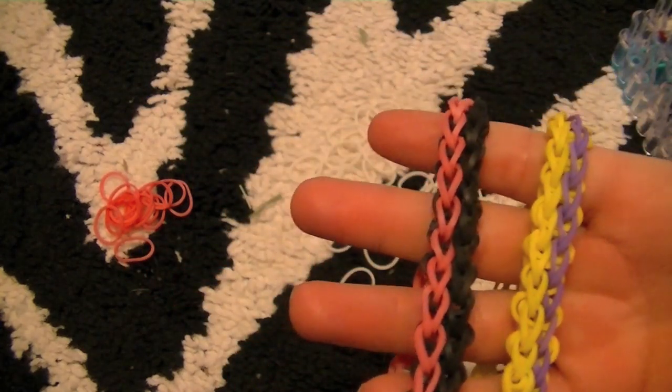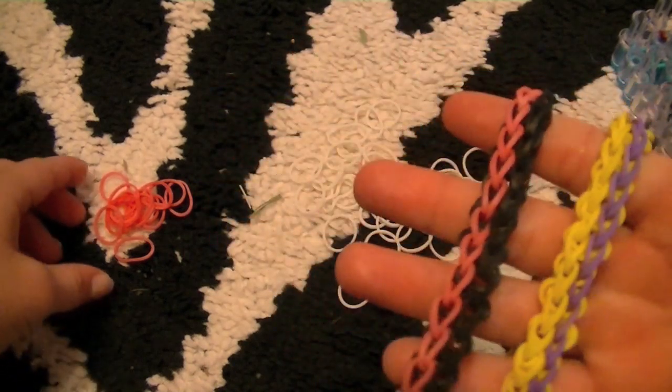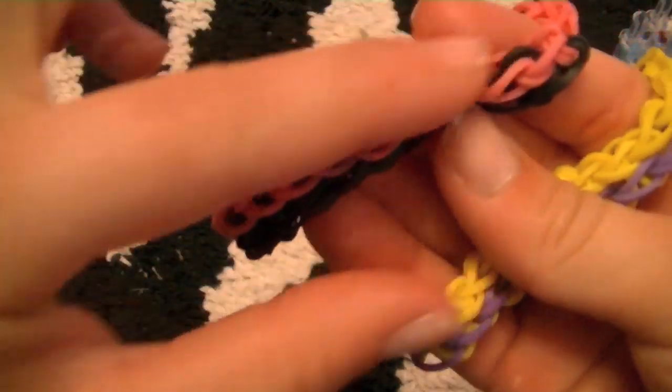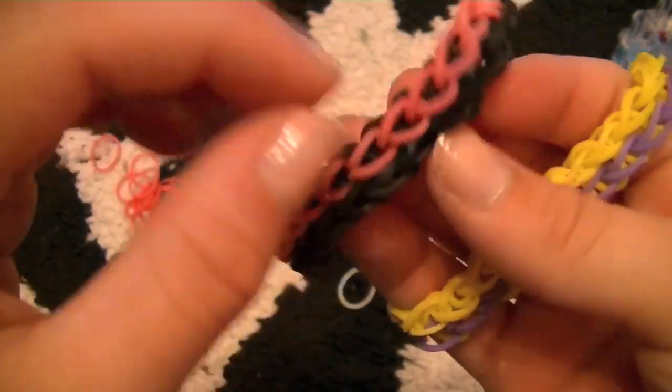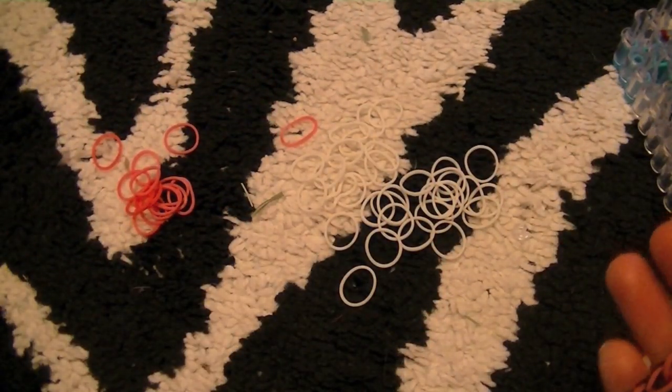Please don't get mad at me for talking a lot — I just need to do some explaining. Basically, you just need some rubber bands. You can see the black right there that connects these two — you can either use a different color or the same color. I choose to do the same.